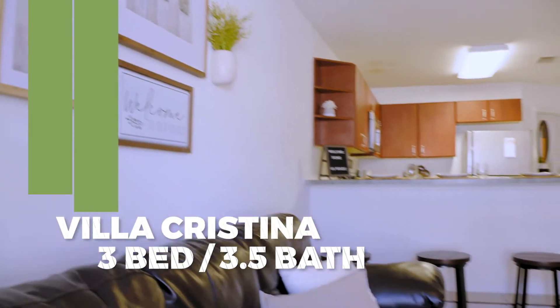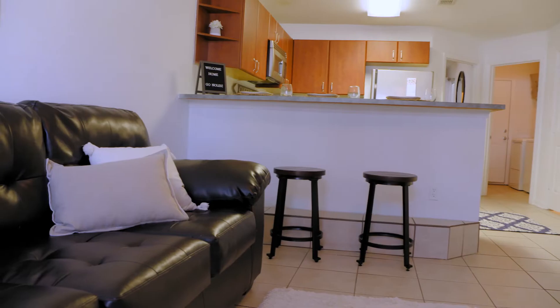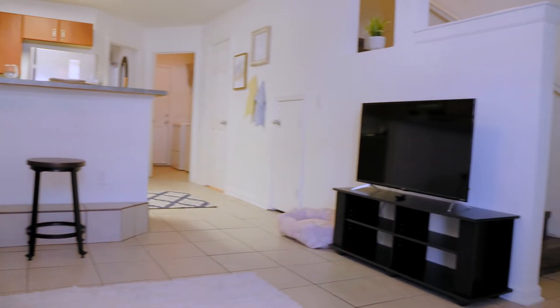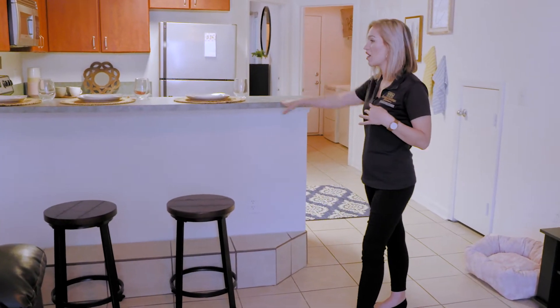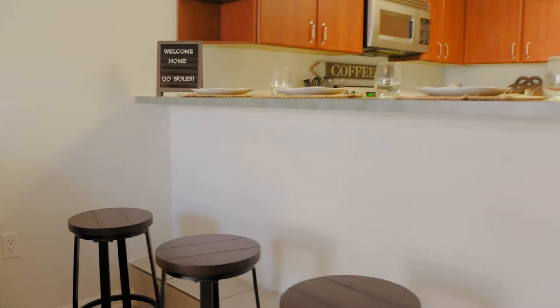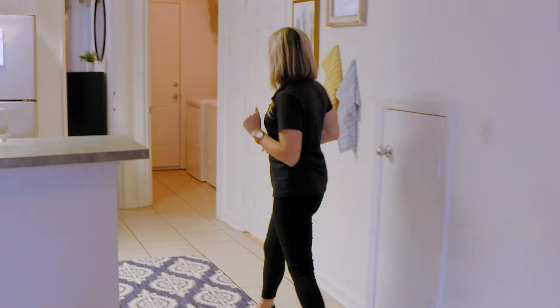So this is our three-bedroom, three-and-a-half bath townhome — this one is huge. Your living room space is gigantic. You have plenty of room for multiple couches, your entertainment center, however you want to set it up. It is separated from the kitchen by your bar, perfect for dining with your roommates or any guests you have over.